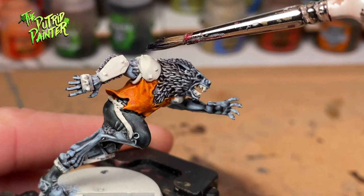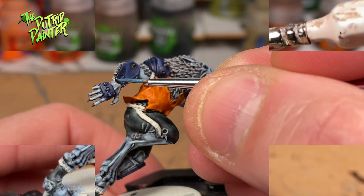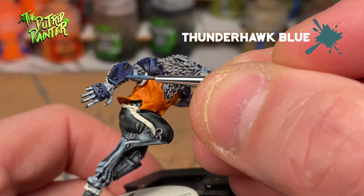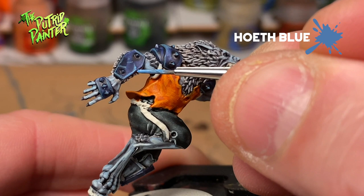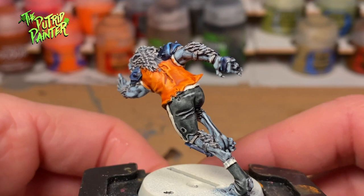On to the blue armor. First, I base coat in Leviathan Blue. Next, I will give a thick highlight of Thunderhawk Blue. Lastly, I highlight with Hoeth Blue. I am not a fan of the green trimmed armor on the box, so I painted this slightly different. This is a neutral color, which I hope will work nicely on the other models as well.